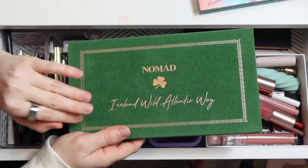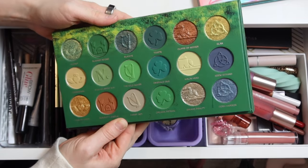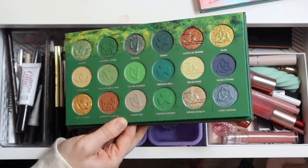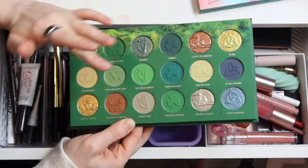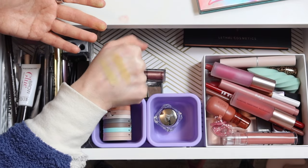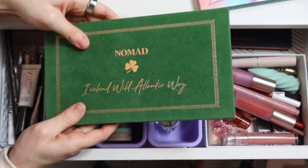This is Nomad's newest palette — the Ireland Wild Atlantic Way. I did a three looks one palette video with this last week, linked below. This is so much fun if you like green — it's very heavily green-leaning, but it has complementary shades like reddish tones, blues, golds, and some really unique light mattes. The shade called out is a spring green and Connemara is more of a mustardy take on light green — two shades I don't have in any other palettes. Nomad always puts in really unique colors. I'm really looking forward to continuing to play with this especially throughout March, so it'll stay in here.